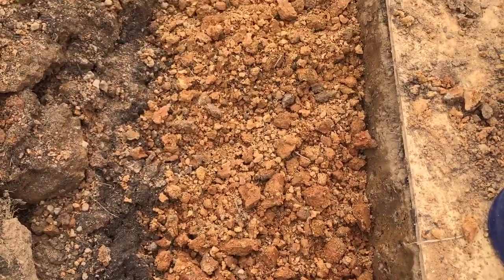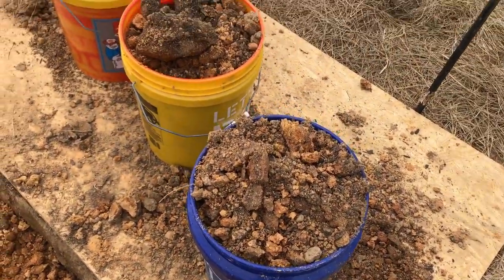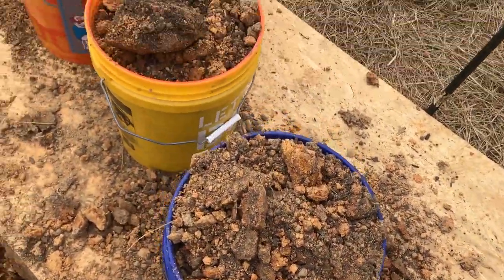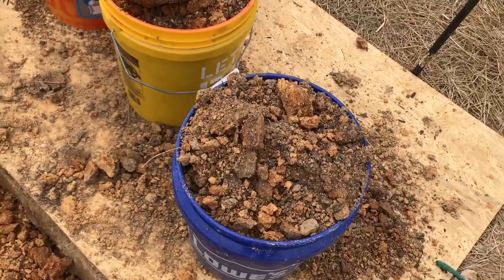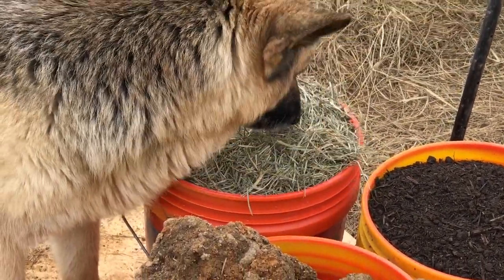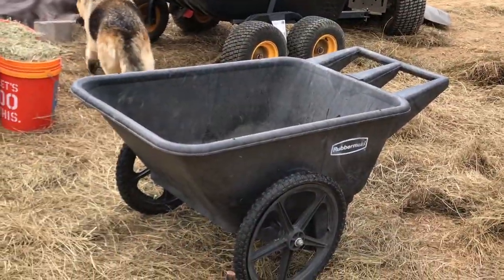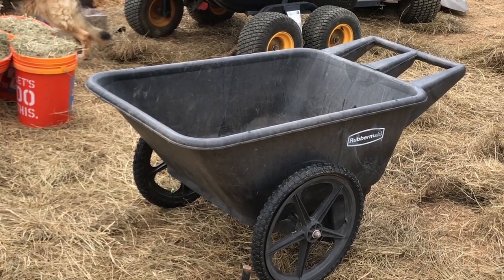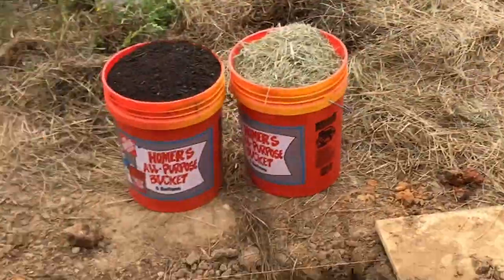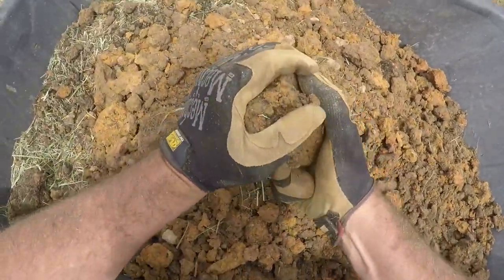That'll get mixed into the bottom layer, which is from 12 inches down to 24 inches. Then I'm retaining three buckets of topsoil that was on top. Three buckets of native soil, plus one bucket of compost and topsoil mix, one bucket of straw — those go into the wheelbarrow, get mixed up really good, and then get dumped back on top as the top of the bed. That's my plan — I'm anticipating it will look better than row one.